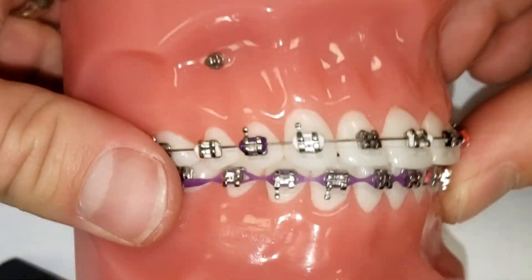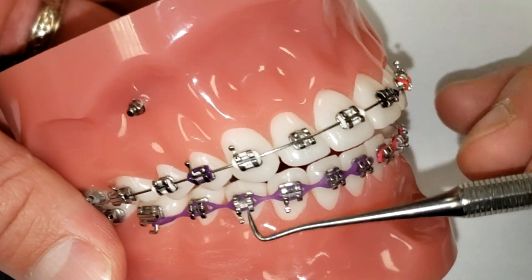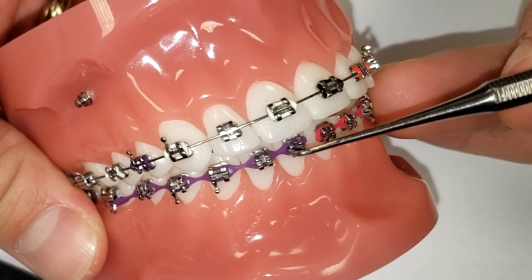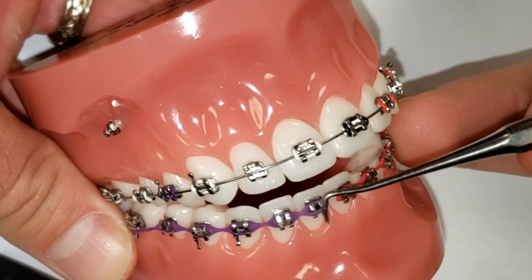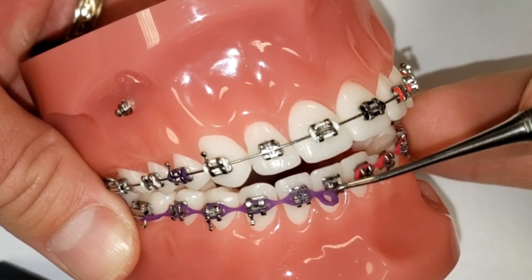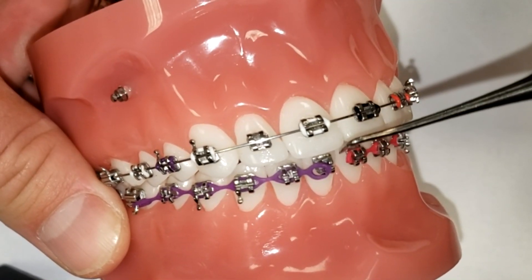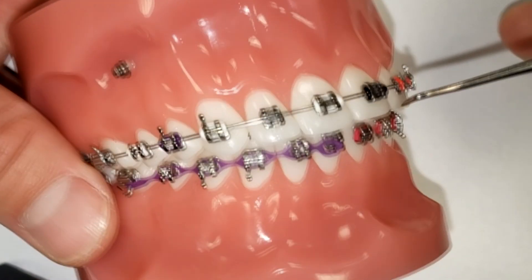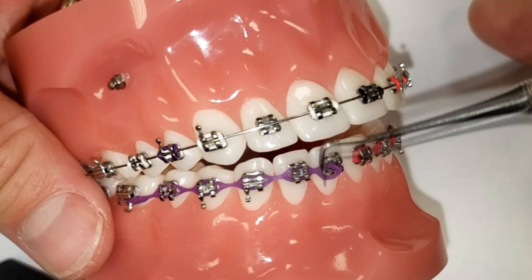Now on the other hand, if it's power chain, that's a little bit of a different story. This purple color going down through the bottom right here — that's power chain. And if one of them pops off, let's say it's kind of coming off and just hanging like this off the bottom, or if the whole thing is kind of dangling like that, that's a different story. You probably need to contact your orthodontist and get in to see them somewhat soon — not urgently, not Saturday at midnight, but probably within a week or two, just so they can get that taken care of.